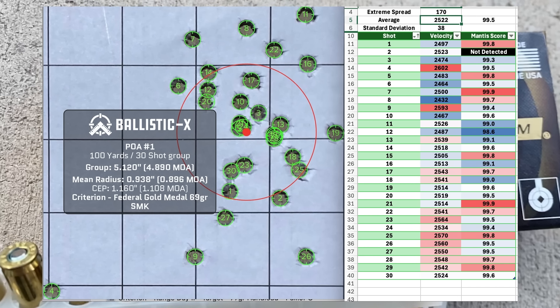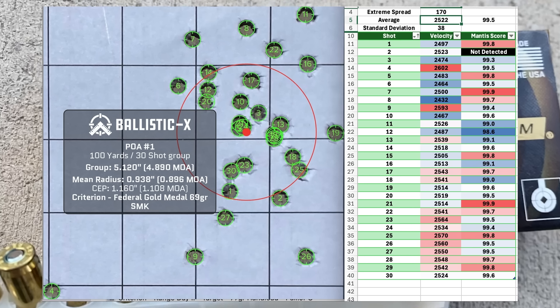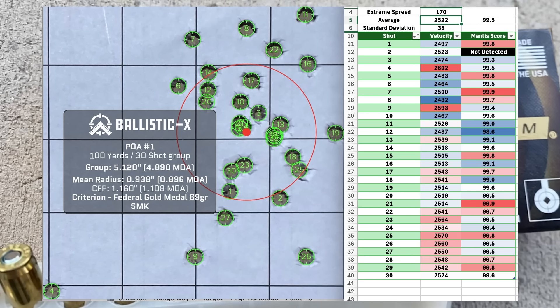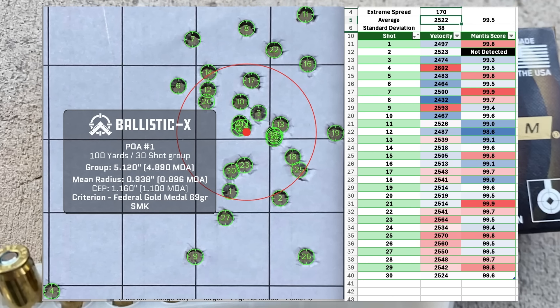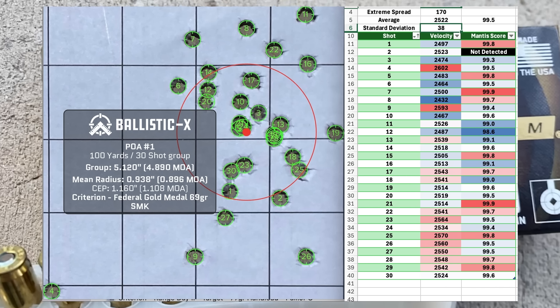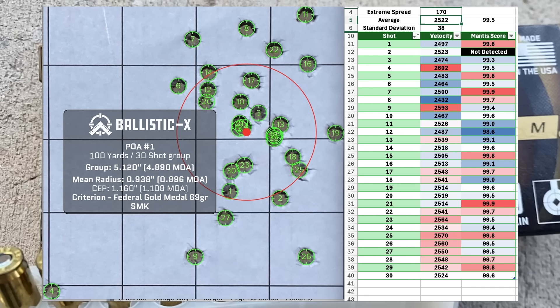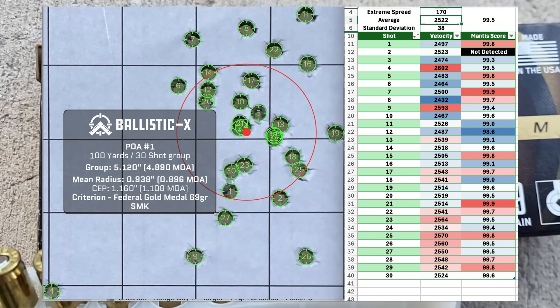With the average velocity at 2522, I use this same ammunition with my Faxon barrel, which is also 14.5 inches. In the Faxon barrel, the velocity average was about 100 fps faster than in this Criterion barrel, and the Faxon had a standard deviation in the low 20s — around 23. I wouldn't attribute that to the ammunition; it appears more associated with the wear in the barrel I'm using here.